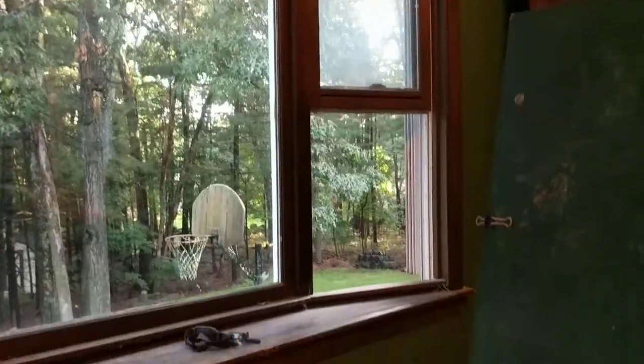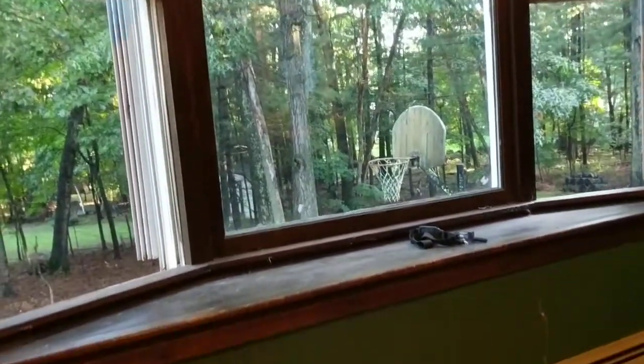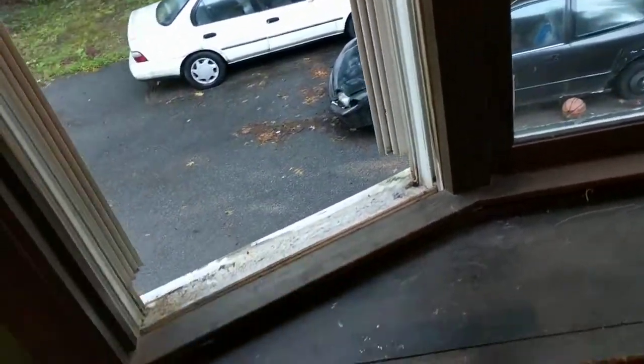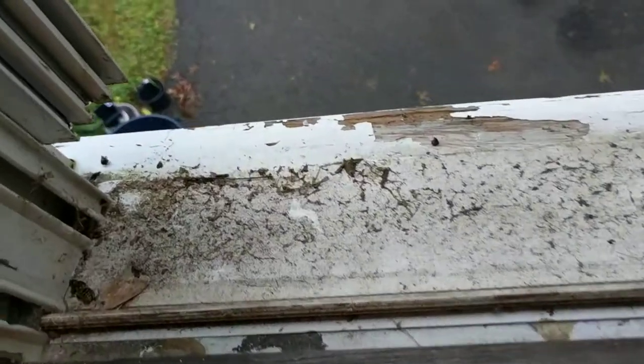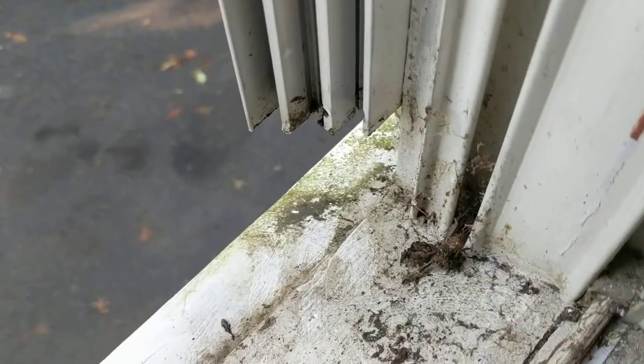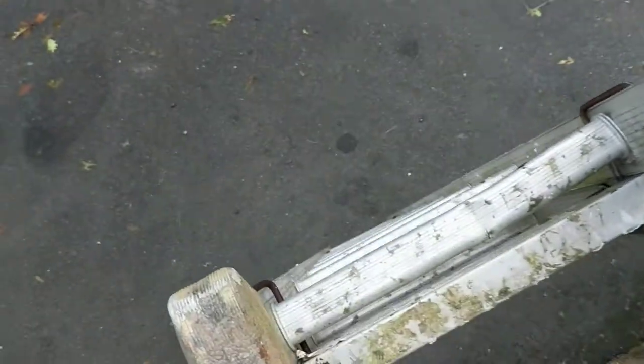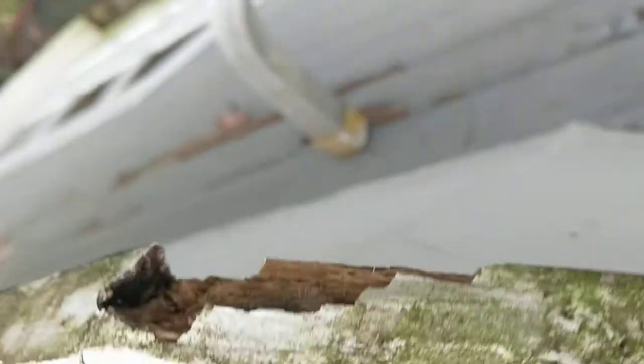This is a picture window — a bay window — and I'm going to be restoring the windowsill. It's quite old and on the north side of the house, and over the years it has received quite a bit of buildup of mildew, lichen, and all that. I'm going to have to do a lot of work on the ladder because I can't access the entire windowsill. I had been testing it over the years to see if the window was still sound, but I noticed more recently, looking more carefully from the ladder, that there are some sections that are also rotted.